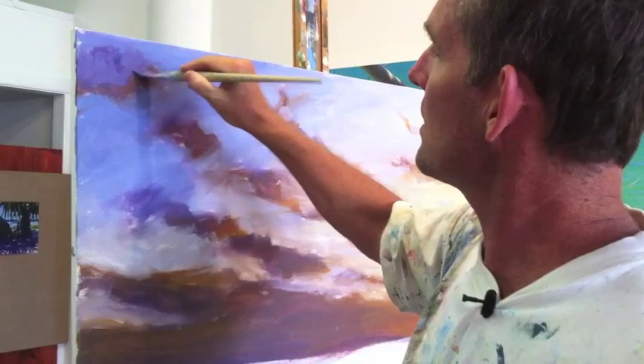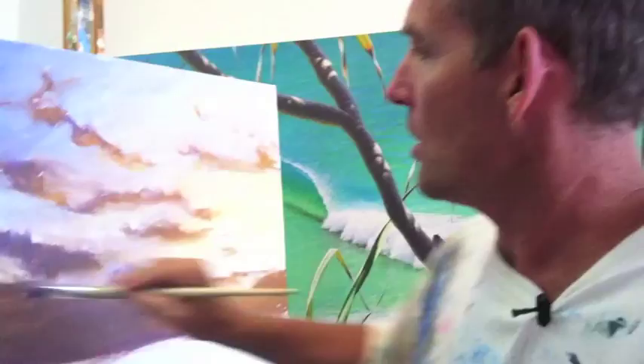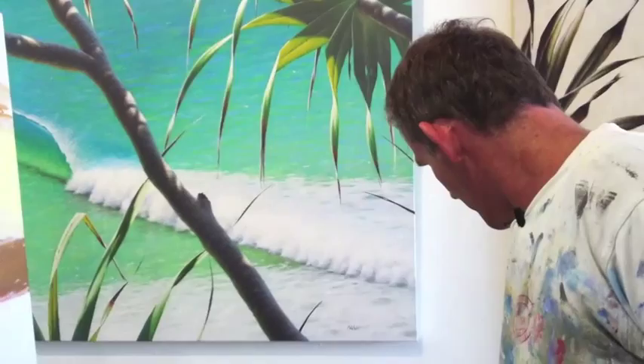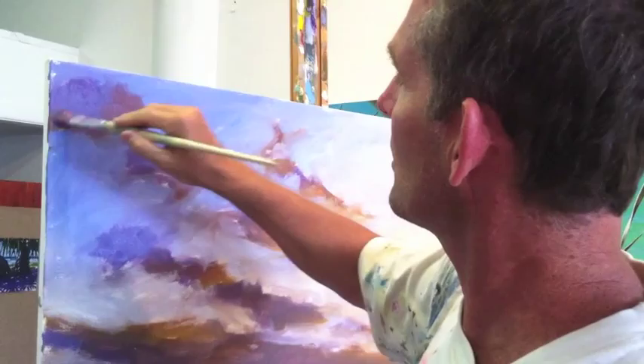I'm just going to put in my cools — those colours that are further away from the light source — like that. And I'm very deliberately using the Atelier Interactive for this, because what I want to do is come back in a little while and blend all of these colours together. I want to be able to use that open drying time that you get with the Interactive so that I can mix these colours.